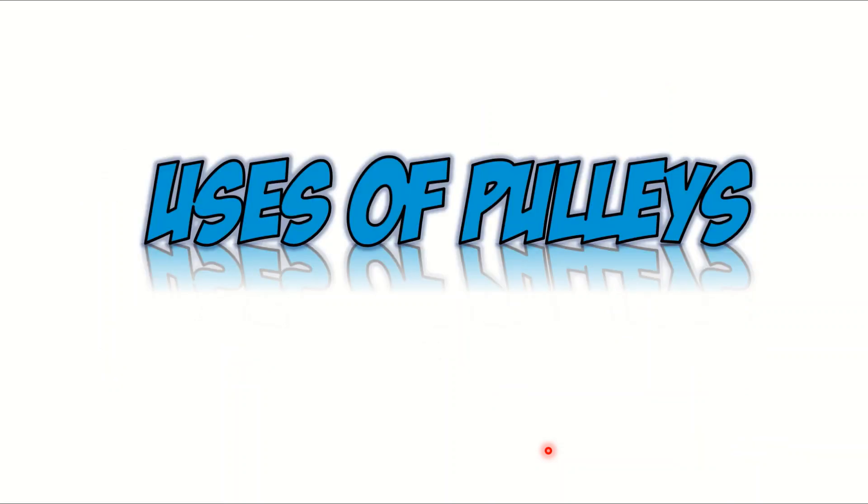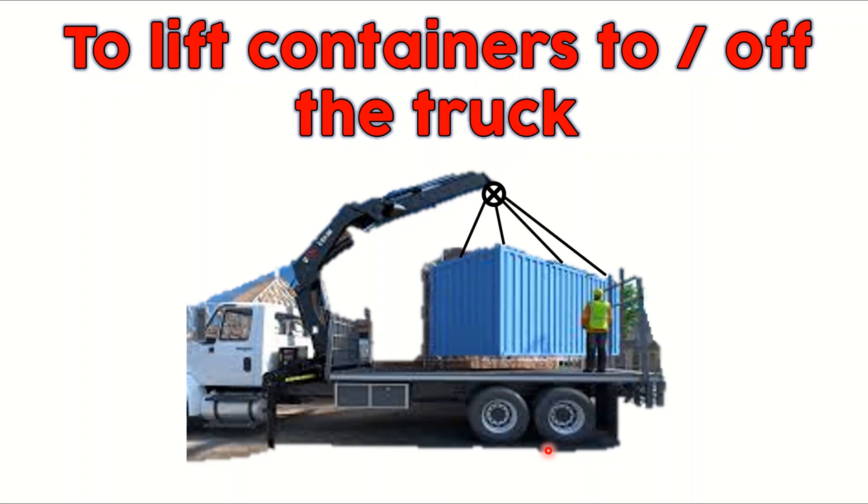Let's go on to the uses of pulleys. The first one: we can use pulleys to lift containers to or off the truck. As you can see here, this is a container truck. The containers are really heavy, so to lift them we can use pulleys.